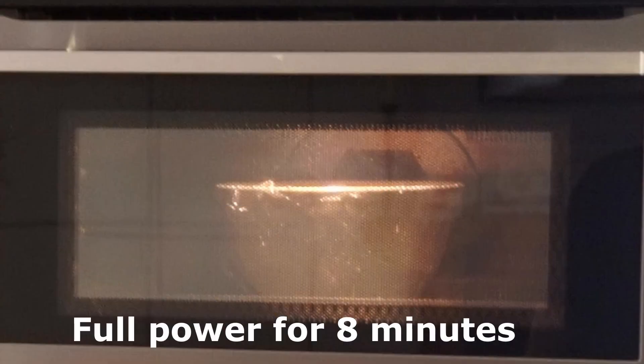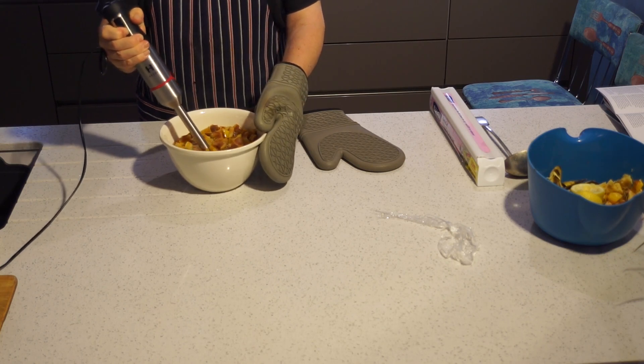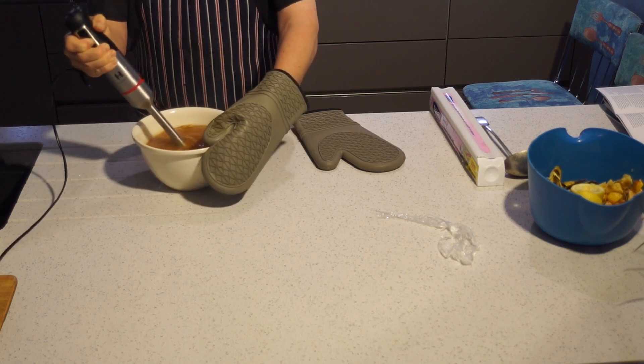Cook it at full power for another 8 minutes, then take the bowl out, carefully remove the cling film, and puree it with a stick blender until it's a fine, even texture.